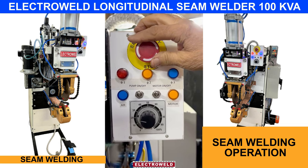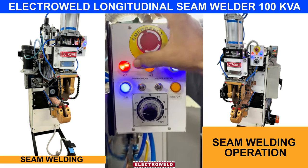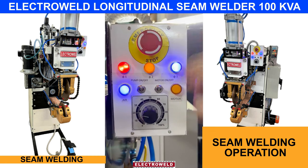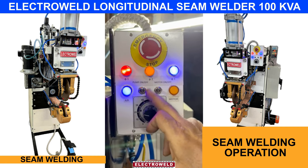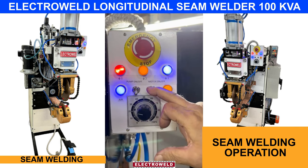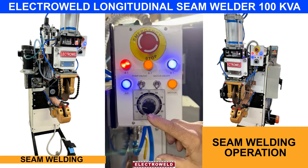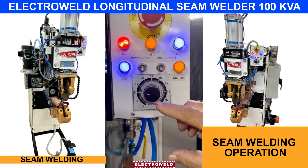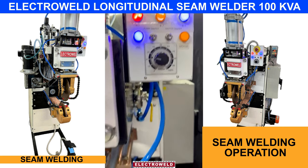This is the emergency stop. As we said earlier, these are the three phases. This is the air indicator. This is the pump on-off switch — turn it on. This is the motor on-off switch. This is the speed control element; you can keep it at about 25 to 26. The welding is now showing.